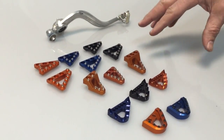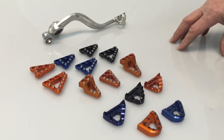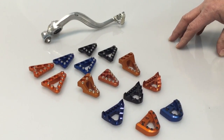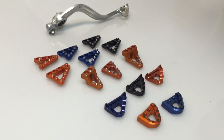All of these will fit on KTMs, the new Husqvarnas, the 2014 and 2015 Husqvarnas and Husabergs. There's more fitment details on our website about it. And they will also fit on Betas — so Betas, Husabergs, Husqvarnas, and KTMs.